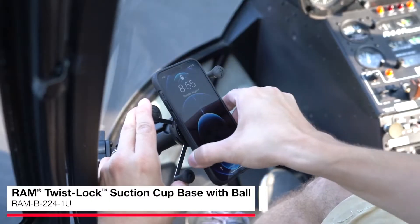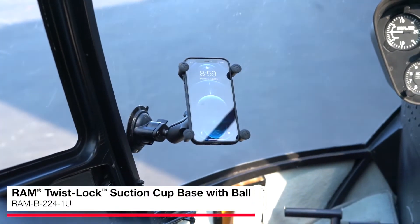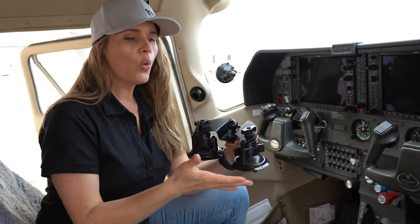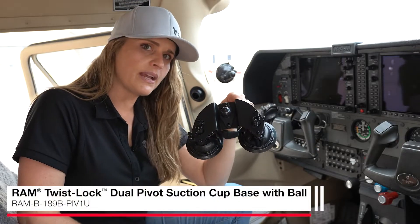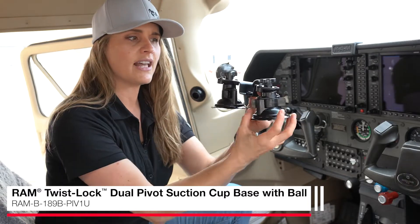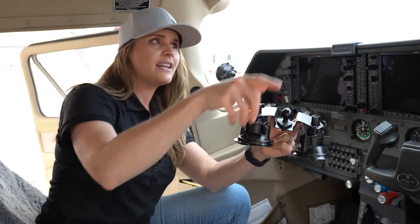Our Twistlock suction cup is a really great base if you are looking to mount to any non-porous surface like a windshield. This is a really great option if you're looking to mount a phone or a tablet with or without a case. For anyone looking to attach a larger device to your windshield, we recommend going with our Twistlock Pivot suction cup base. This combines two of our Twistlock suction cups, which creates a very strong hold, and the great thing is that they move independently from each other, allowing for a very strong hold on any non-porous surface that has even a curved shape.